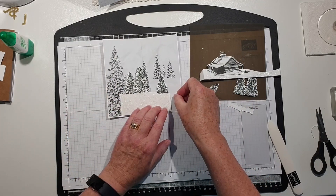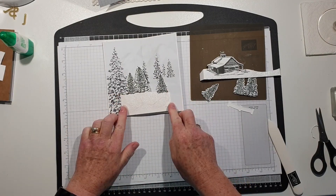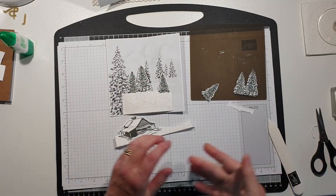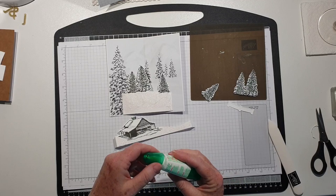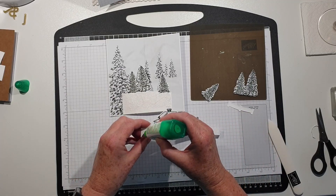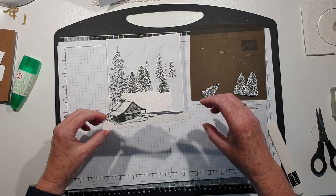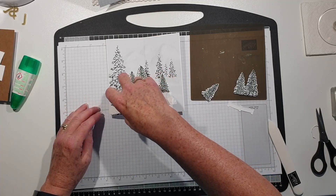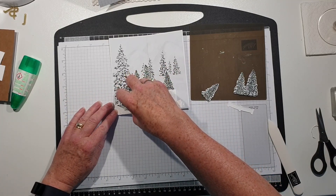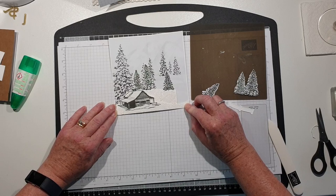As you know, I'm an independent Stampin' Up demonstrator so I do have a store. If you're interested in purchasing any of these products and you don't have a demonstrator, I would love to be your demonstrator. I'll put links in the description box below to my blog and my store where you can get all the measurements for this card and lots of other project ideas. So again, glue on the tabs and I'm going to stick those - one on the edge there making sure it's lined up at the bottom, and one there.